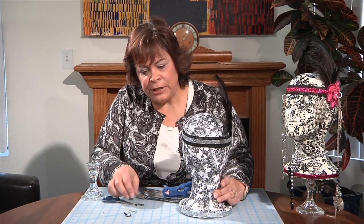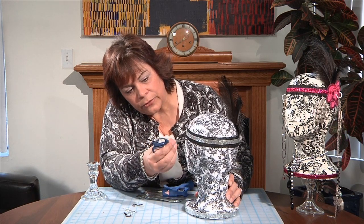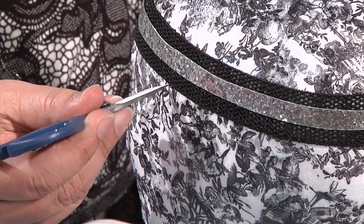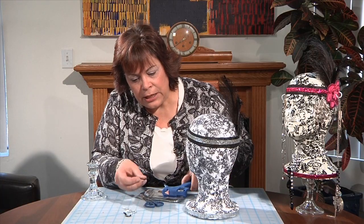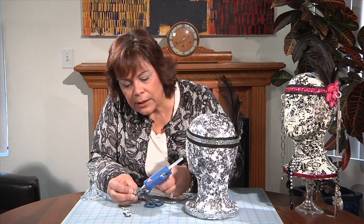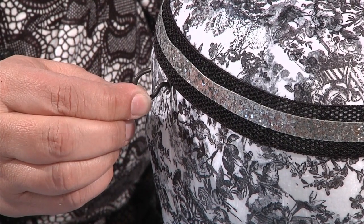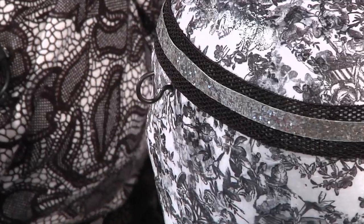Our very last step is putting in cup hooks to hang necklaces, bracelets, and even watches. I'm going to take a sharp pair of scissors and poke a hole right into the styrofoam — not too far — just to mark where it's going to go. Then I take the cup hook, put some hot glue around the edge, go right into the hole, push it in securely, and hold it for a second so the glue dries. I'm going to add a couple more cup hooks.